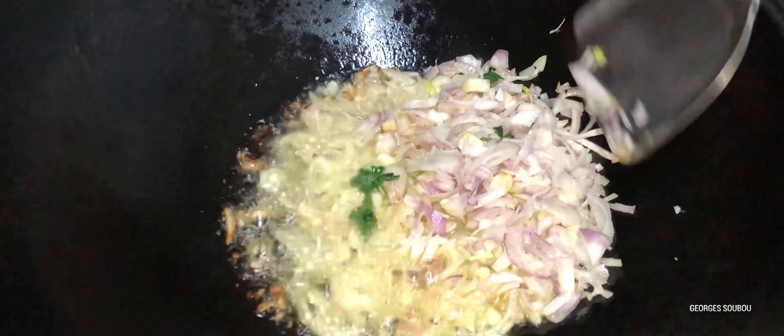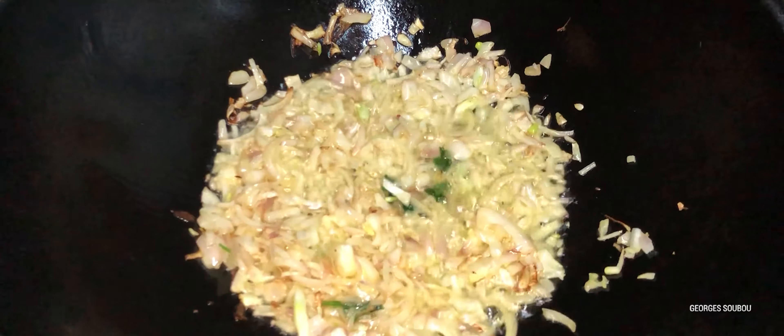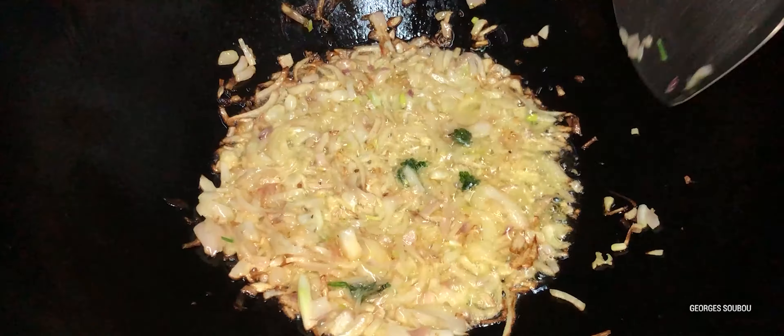On commence par faire frire les oignons bien comme il faut. On va bien les faire rougir de façon à faire bien ressentir les arômes. Comme on dit souvent, il faut prendre son temps pour bien faire. Une recette qu'on a souvent faite ici à La Réunion. On peut utiliser des tomates en boîte ou des sauces tomates déjà préparées, ça ne devient pas compliqué.